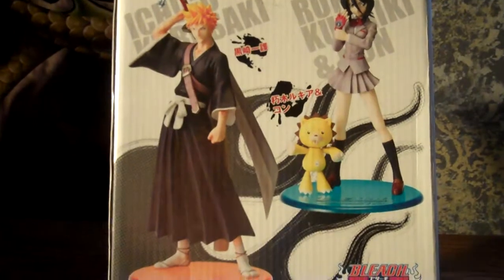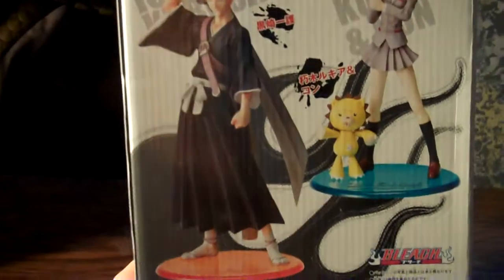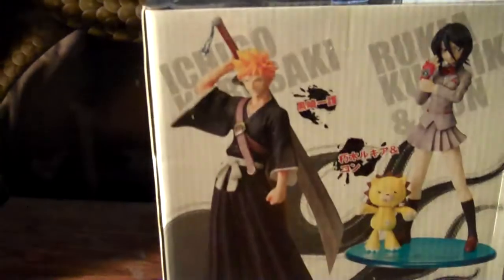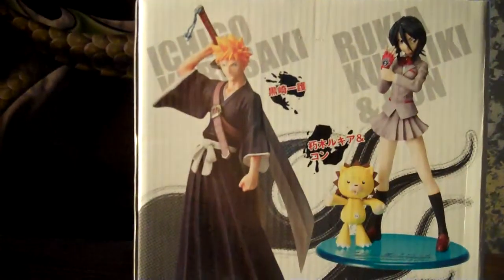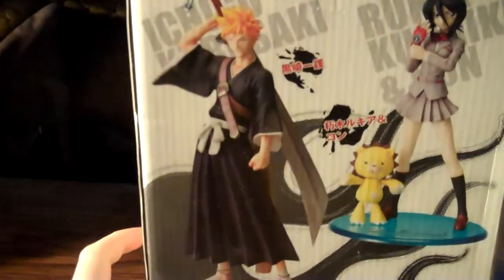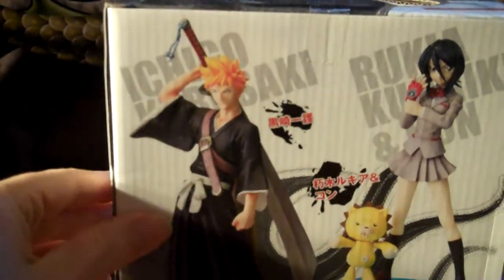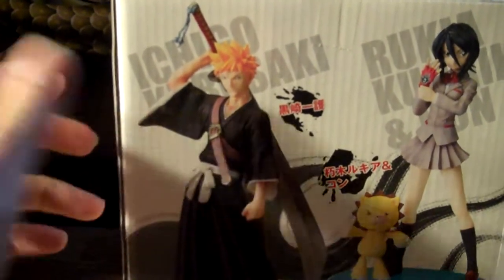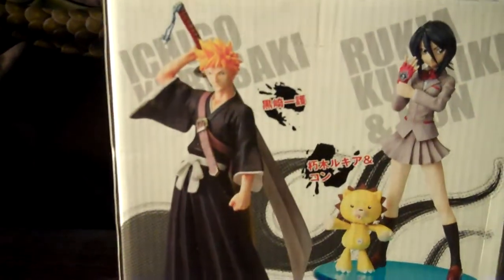On the back we have the two figures that were released together: Rukia, the one we are reviewing here today, and Ichigo, which I don't have — because most people seem to want like 200 bucks for him. And he doesn't really look that great. Plus, they're coming out with the Bankai version of him like next month. And who really wants Ichigo with that lame old sword anyways?